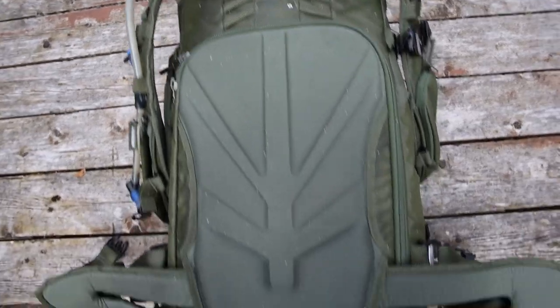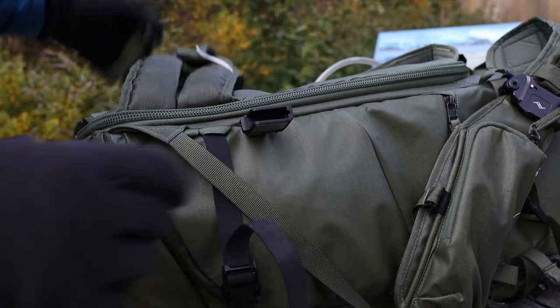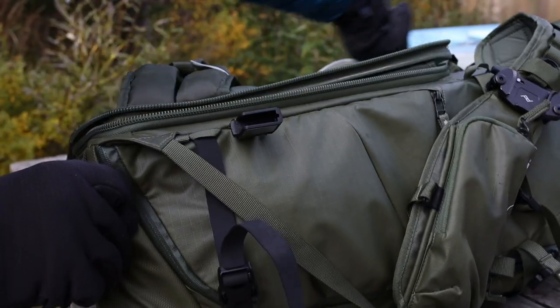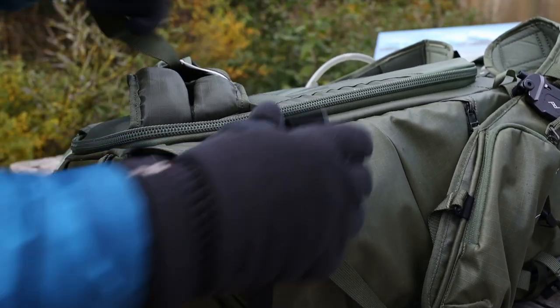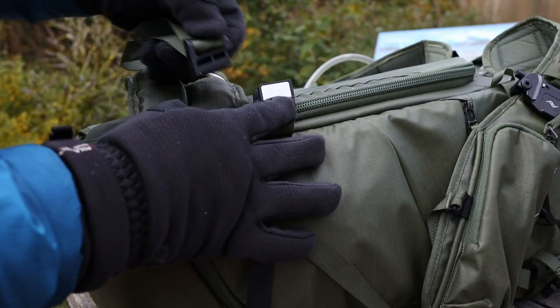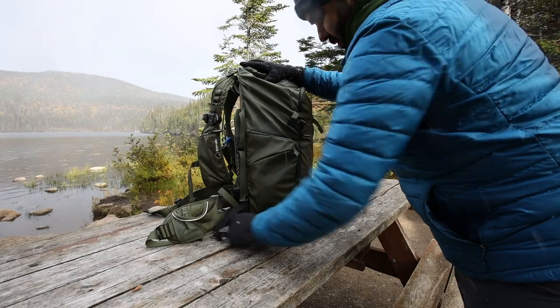On the Explore more 60 or 40-litre the waist belt is fixed, but with this bag the waist belt can be removed. You also have a magnetic clip that you can unclip when you want to open up your bag and get out your camera gear, then clip it back on when you want to attach your waist belt — it acts as a stabilizer and is really easy to clip on and off.